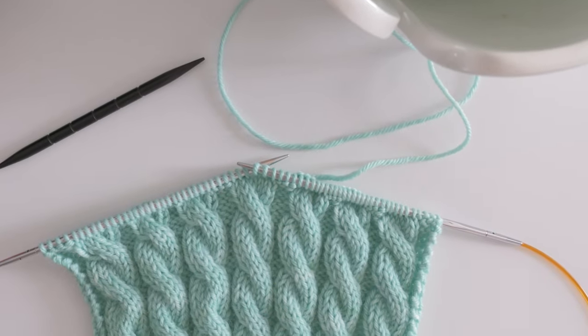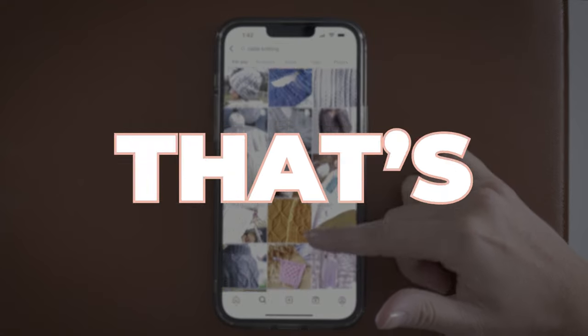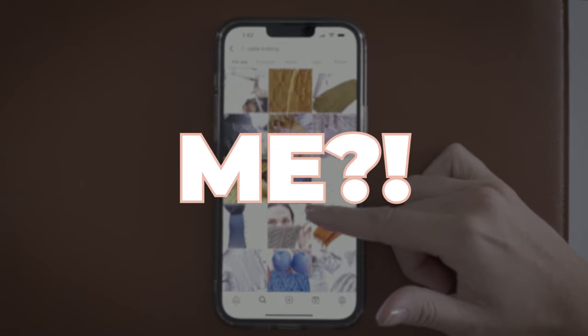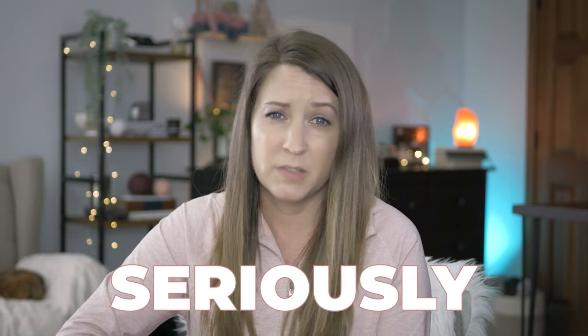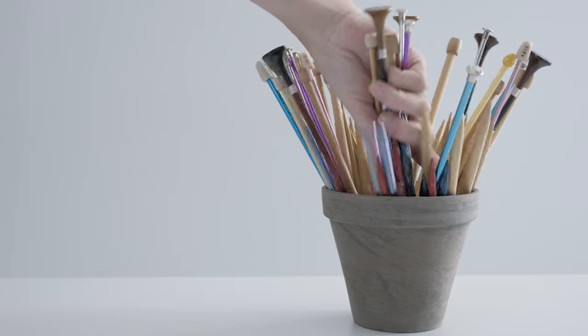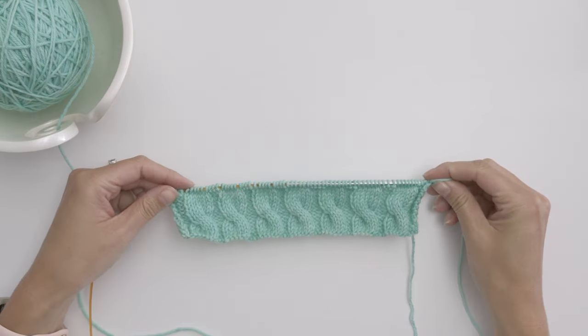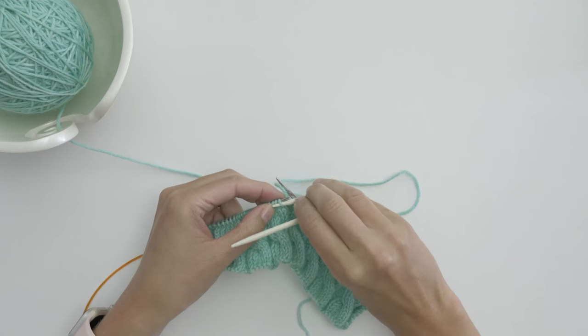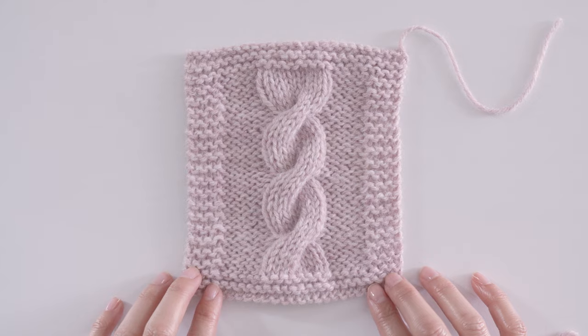Have you ever taken a glance at those intricate cable knitting patterns and thought, no way, that's way too advanced for me? Well, I'm here to let you in on a little secret: knitting cables is actually easy. Seriously. So grab your needles and join me as we explore the world of cable knitting. By the time we finish this video, you'll discover just how easy it is to knit cables and proudly hold your very first completed swatch.